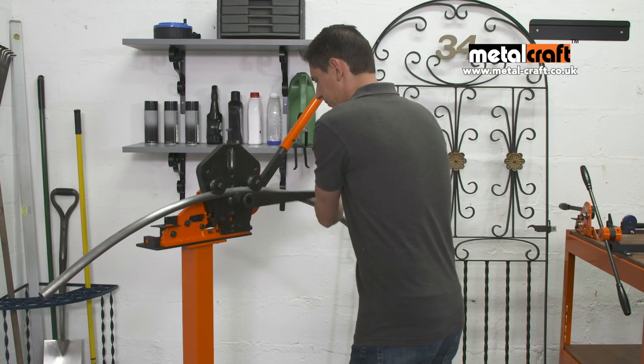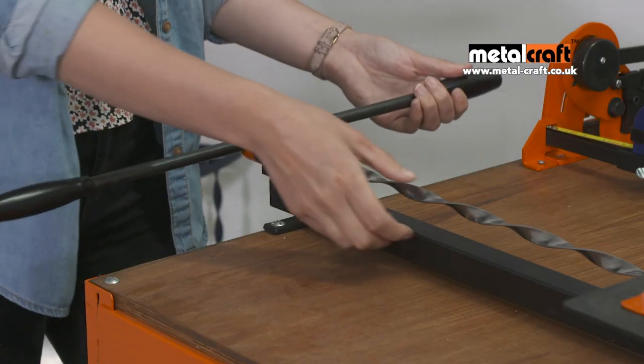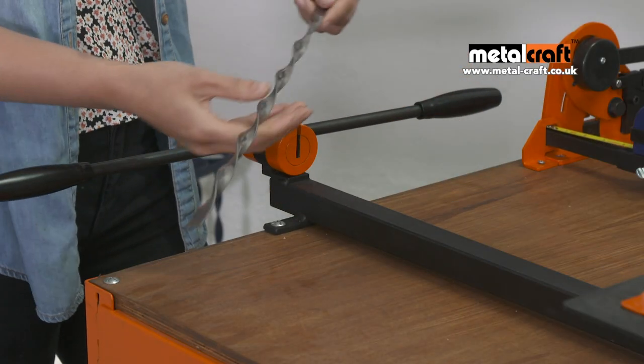Welcome to MetalCraft, amazing hand-powered tools for making practical and beautiful metalwork. Incredibly easy and safe to use.